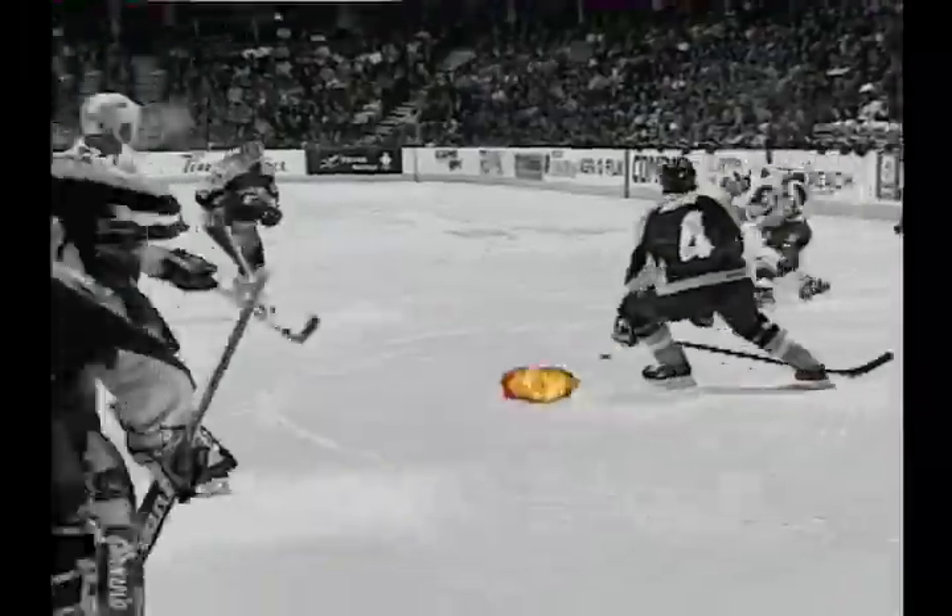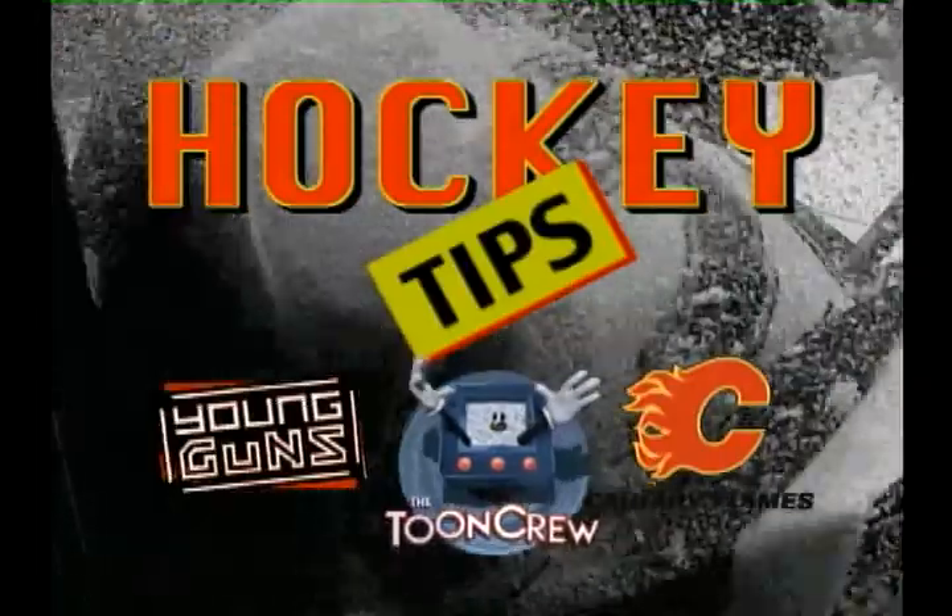A little reminder I want to share with everybody: hitting from behind is a bad part of hockey right now and we want to make sure we take that out of the game and make sure that everybody's playing safe and playing hard. We'll be right back.